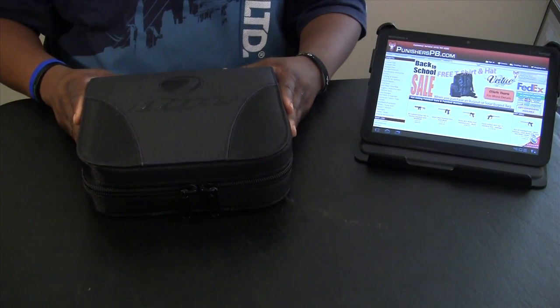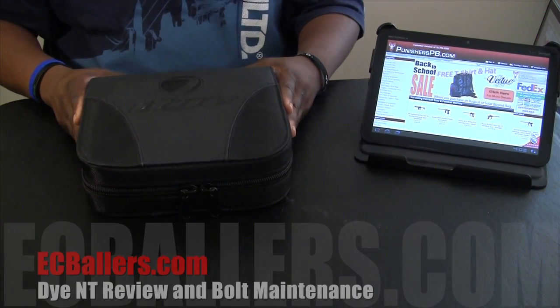Hey, this is Louis from EastCoastBallers.com. I'm about to bring you a review of the Dye NT-10.